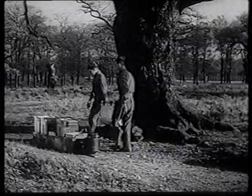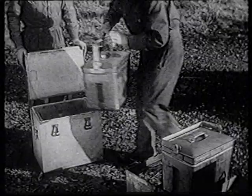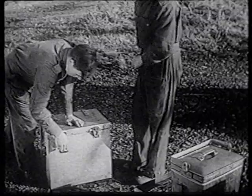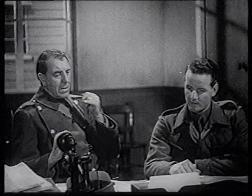A development of the hay box method of cooking is used in conjunction with the petrol cooker. The food is brought to the boil and placed inside one of these insulated boxes. It will then continue to cook without any further heat being required. The cook writes on the box the hour at which the food will be done, and all that remains is to open it at that time and serve it.